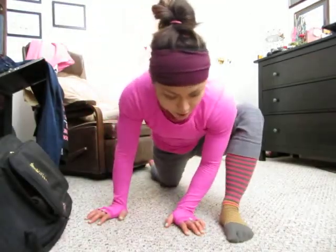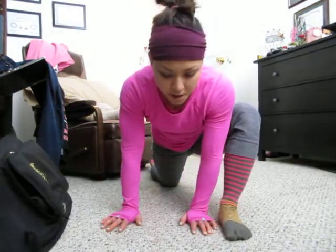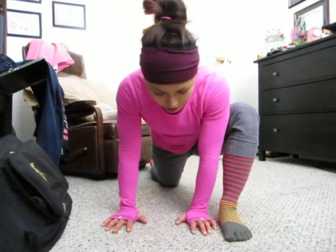Your typical Spider-Man or Lizard pose starts from a standard lunge kneeling position, and you're bringing your hands to the insides of the feet. Hands are about shoulder width apart or so.